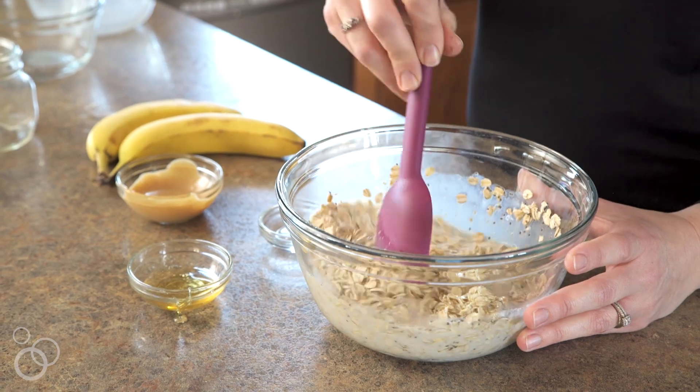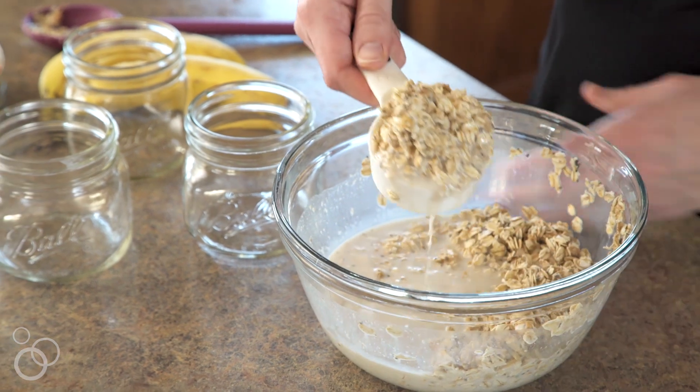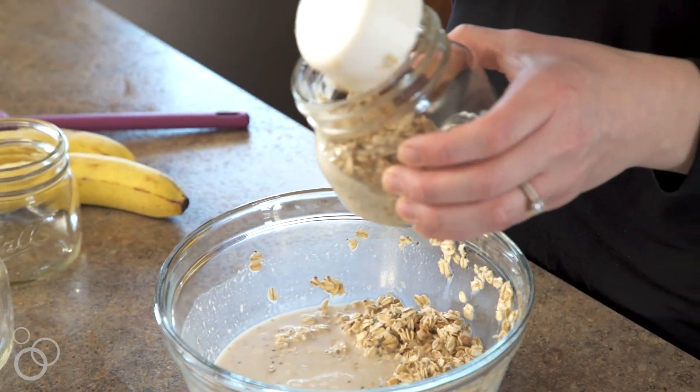Once that is combined, you can either leave this in the bowl and refrigerate it overnight, or I like to put it in individual containers so I can grab it and go in the morning. Just scoop them into the mason jars — I use a measuring cup so I can get them in there nice and neat.